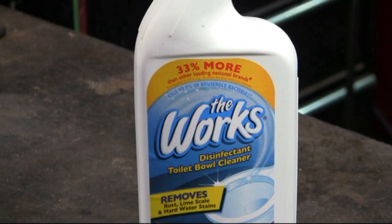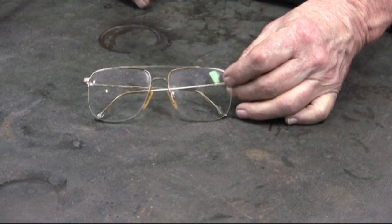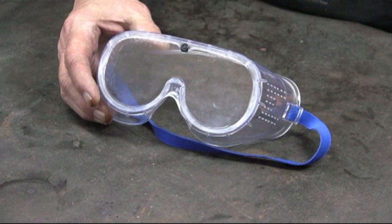This toilet bowl cleaner is a strong acid, which will work very quickly. For safety, you'll want to use either tongs or rubber gloves. Safety glasses are recommended, and even better is a pair of plastic goggles, because you definitely do not want this acid splashing up into your eyes.